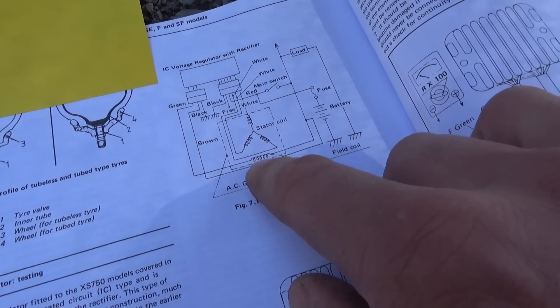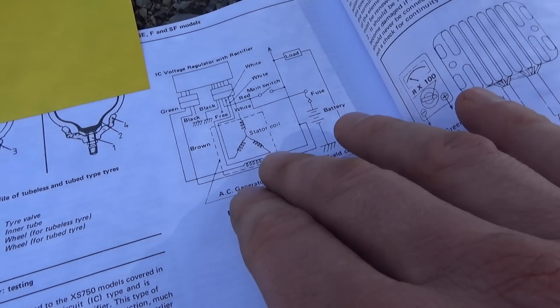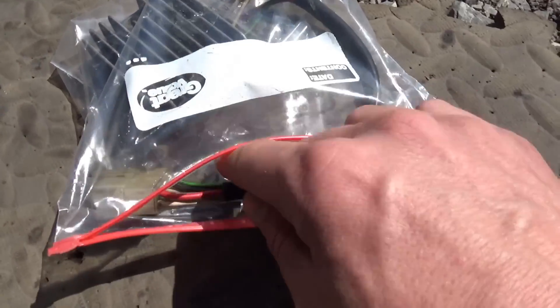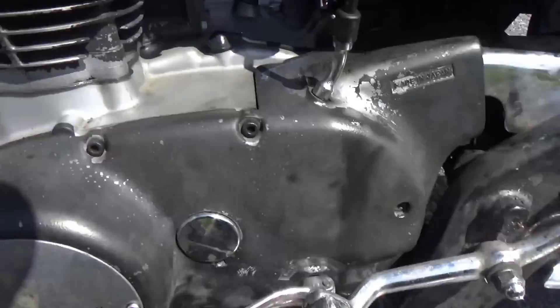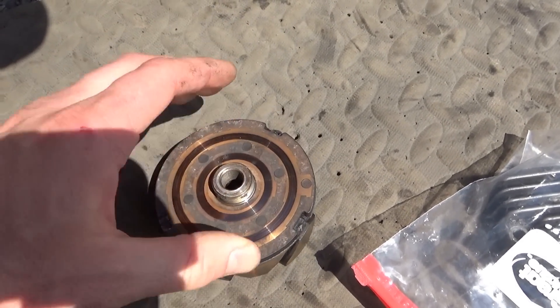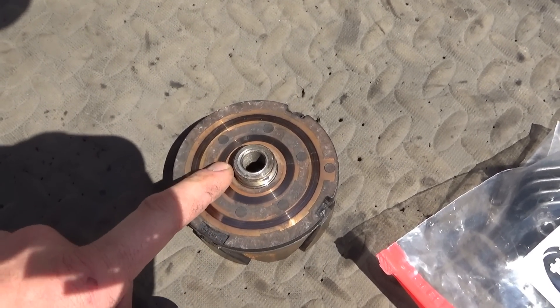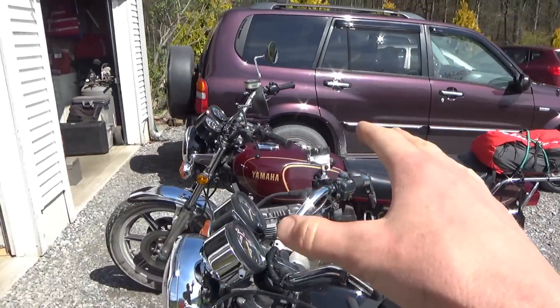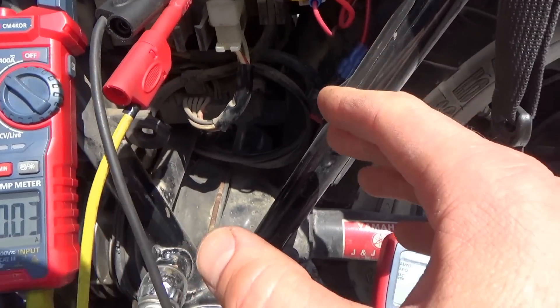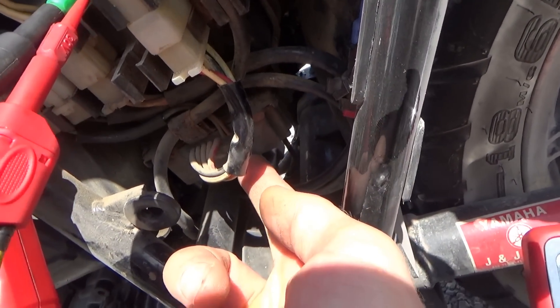There are a couple things to check here: we have the stator, the field coil which is part of the rotor, brushes just like in an automotive style, and the IC voltage regulator with rectifier. When the customer brought his bike over the first time, he said he already replaced the regulator rectifier — that didn't work. He also replaced the brushes that contact the rotor via the slip rings — that didn't work either. My diagnosis last time was the rotor was shorted out, and we'll see exactly why. Now let's see how a known good bike operates and take it from there.